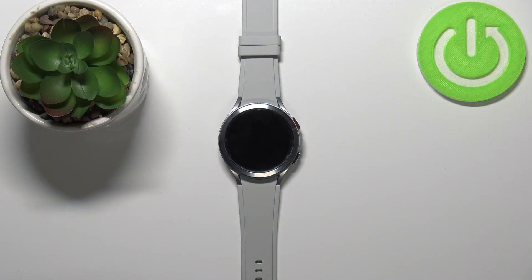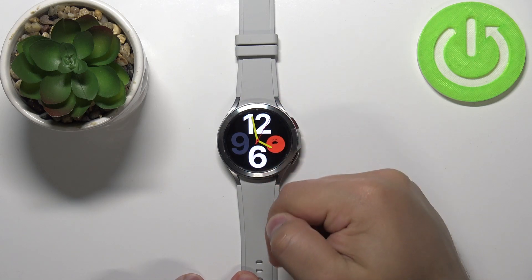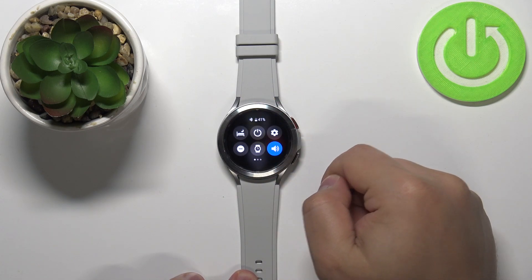Welcome. In front of me I have Samsung Galaxy Watch 4, and I'm going to show you how to connect to the Wi-Fi network on this device. First, we need to wake up the screen on our watch. To do it, press the upper button. After that, swipe downwards from the top of the screen to open the quick panel.